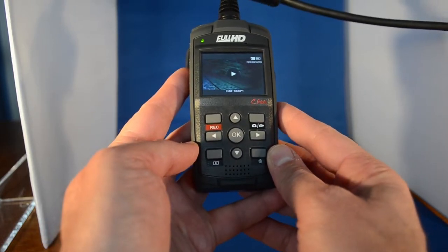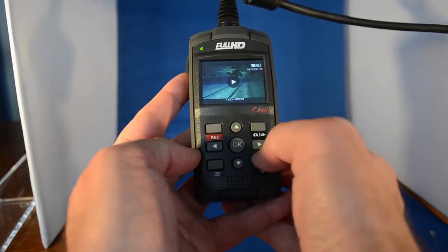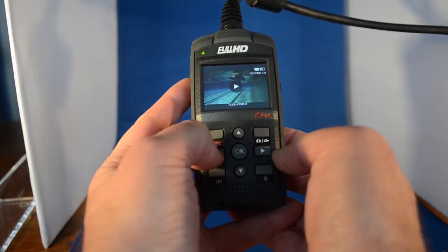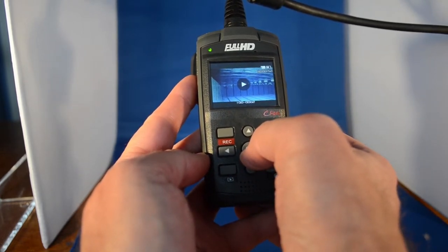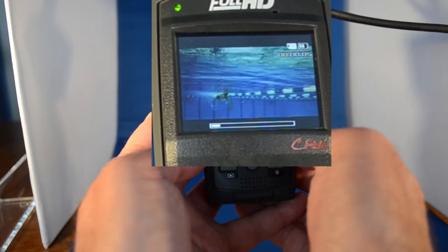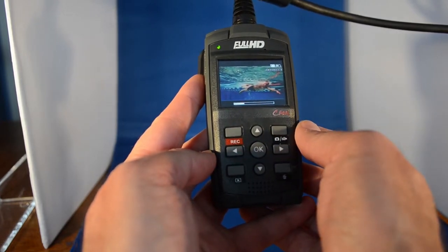We just press the mode button and we come into a video screen that shows the videos we can actually play. We just navigate through these by going right and left. This video here was taken at Aldershot, which is a very bright pool for videoing — it's exceptionally good, you get very good playback. We'll just run this through — here comes the swimmer towards us. We're going to move with the swimmer, and as they come close, you can get a really good picture of what the swimmer is actually doing.